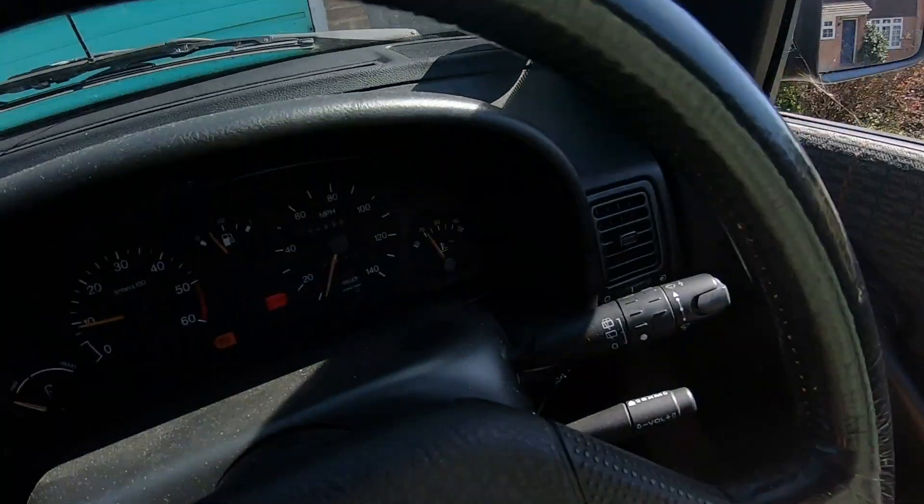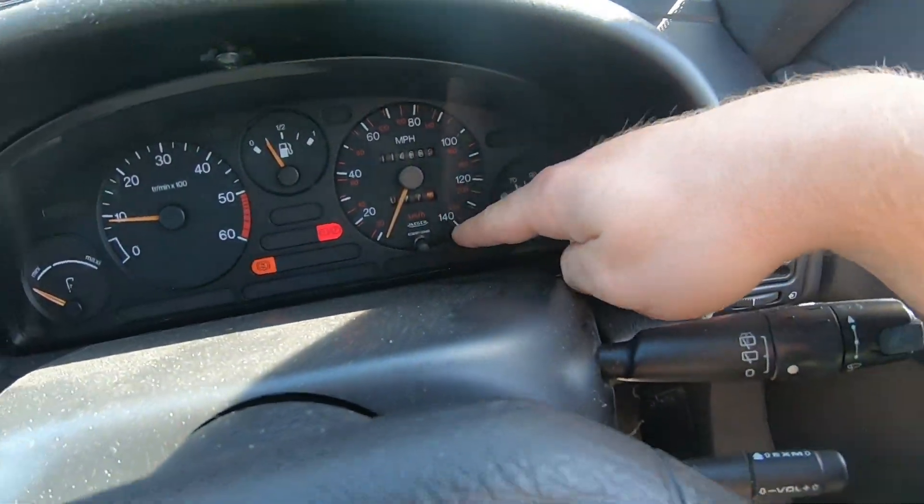Alright, I've made it home — it says 11 miles, I reset the trip when I dropped the dog off. As you can hear, it is running absolutely smooth. If anything, it's running smoother than it did before. I had a little bit of lumpiness, maybe like a misfire, until it was up to temperature, and that seems to have disappeared. That could be down to the petrol in the oil — petrol is good at cleaning, so it's probably cleaning the injectors.